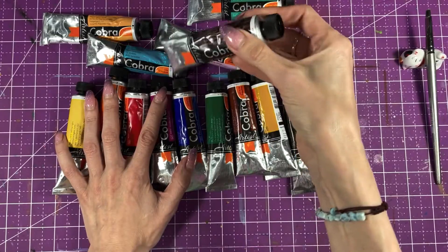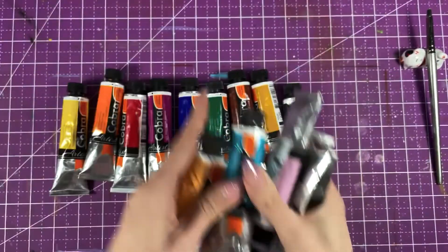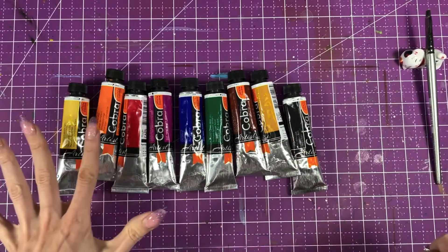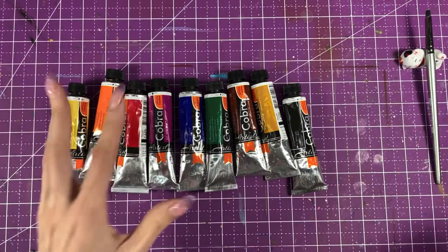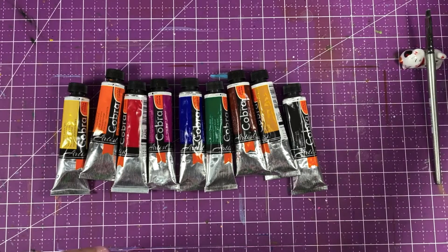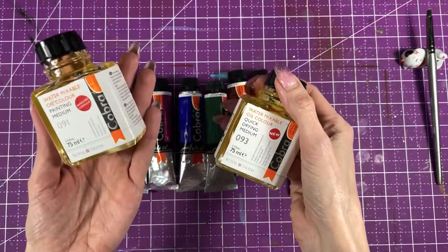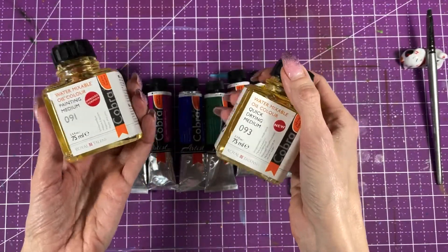Convenient, not my favorite. We're not gonna look at these guys yet, but we're gonna check out how these colors look with white, how they're mixing, and what these mediums do. I think they work — I tested them out.